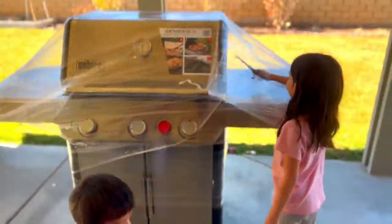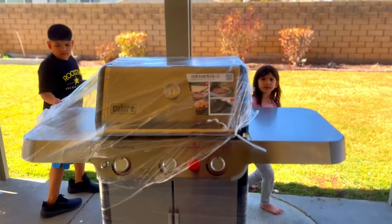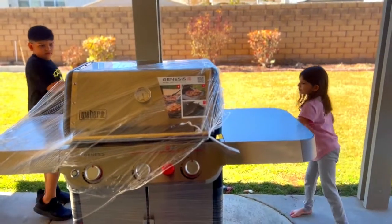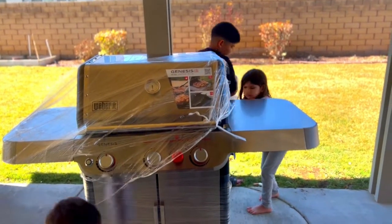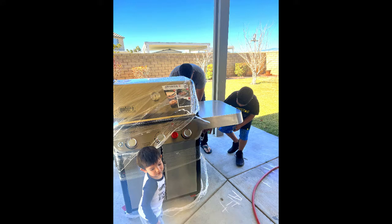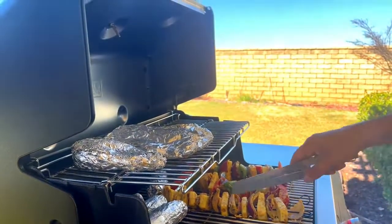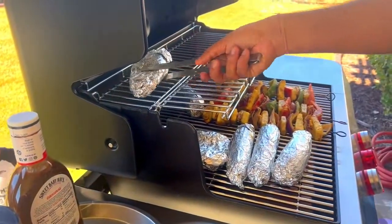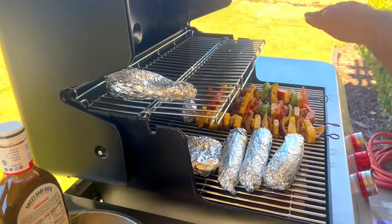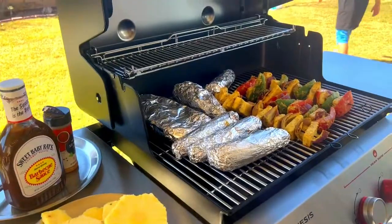Hey, welcome to our channel as we get ready to celebrate the 4th of July in summer. Join us as we unwrap and open our very first barbecue. We are planning on having the perfect summer by enjoying some homemade barbecue, having some friends over, really enjoying our backyard and trying some vegetarian-friendly recipes, and hopefully just making this a family tradition every summer.